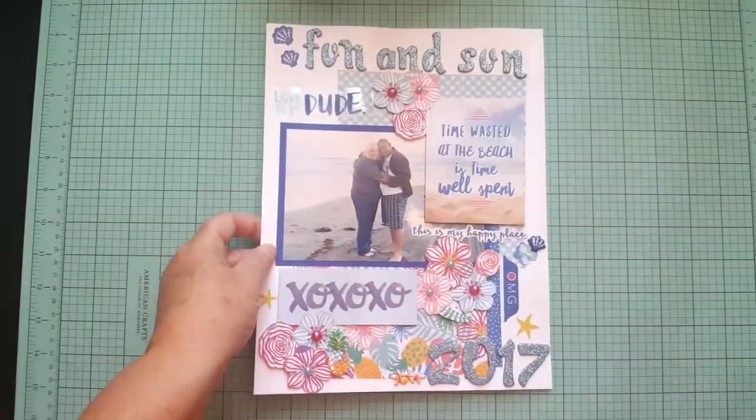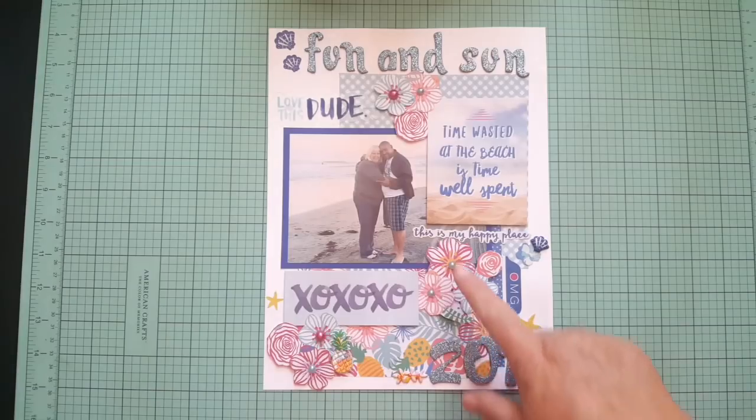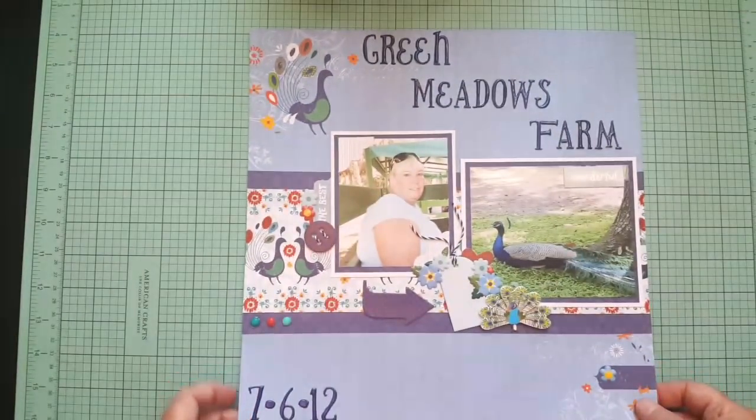That one was also for my beach kit. Some Paper House Productions — I fussy cut these flowers. I really like this one, it's really cute. I'm really thinking about doing mostly this 8.5x11 size — it's cute and different, I guess, because I've been doing 12x12 so long. There's a lot of real estate to fill up with 12x12.